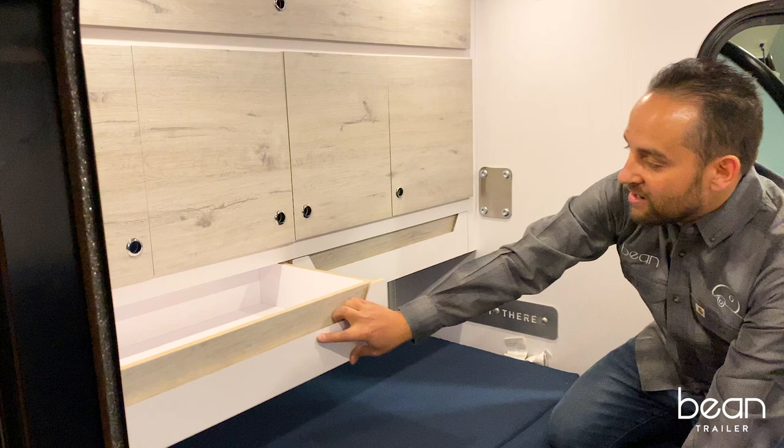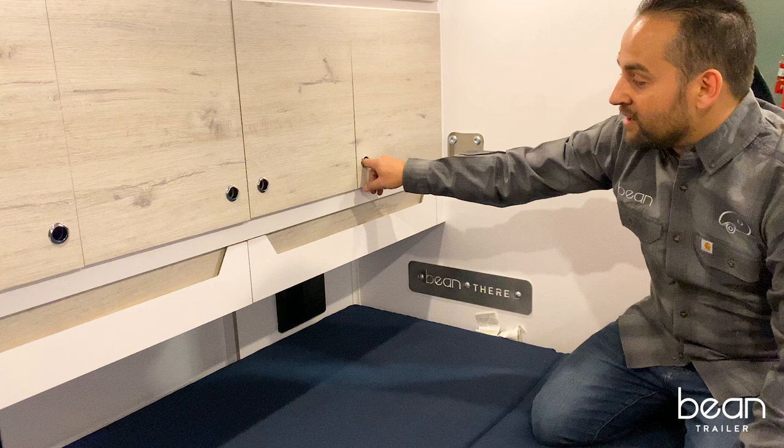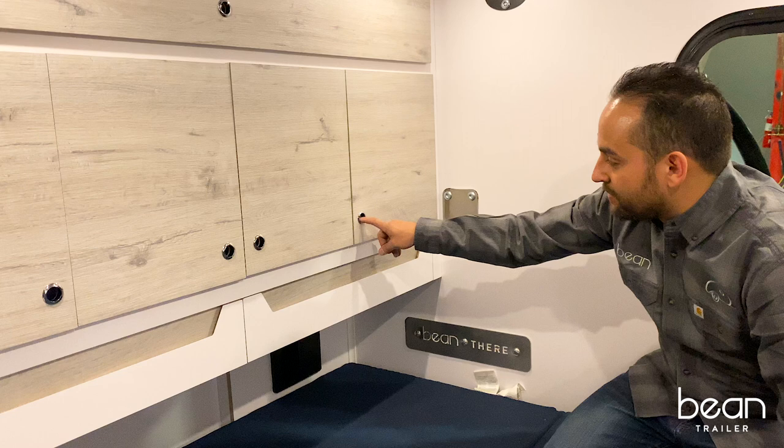We've also included a new hardware system that's a little easier to open the cabinets. It has a bird latch system — you just put your finger through the system to unlock it.